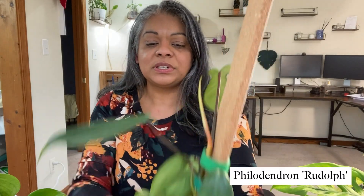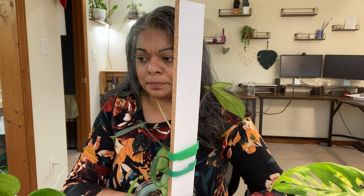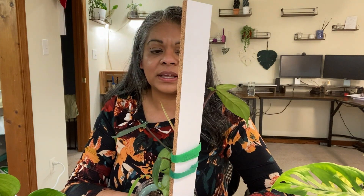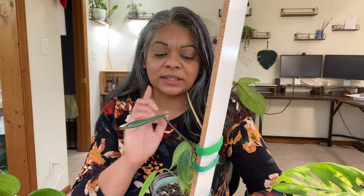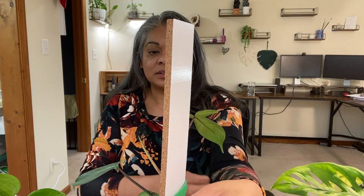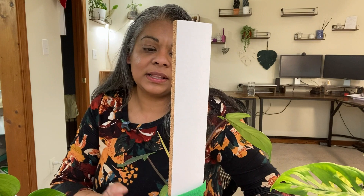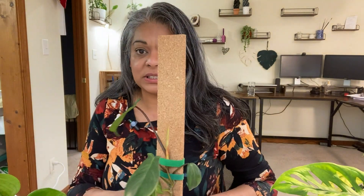The next one I'm going to show you — this was sold to me as a philodendron Rudolph, which is a philodendron podatum, I think. But I'm not sure that's what it is because the stems are dark, and those plants usually have light, green stems. I think once the plant matures, you'll be able to notice what it is. I think it's a Florida Green, but I don't know.